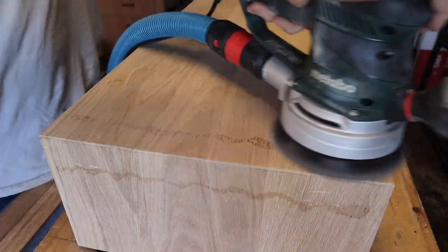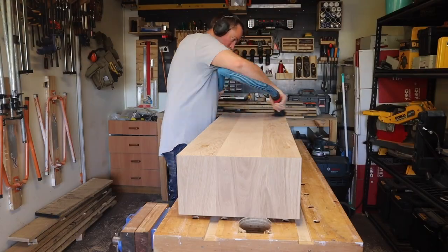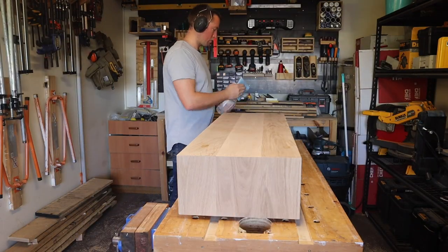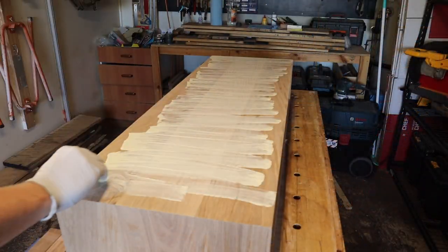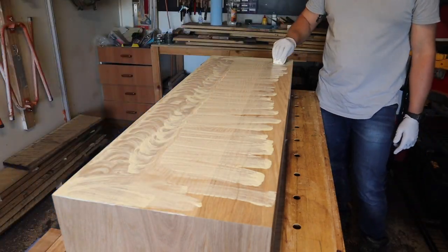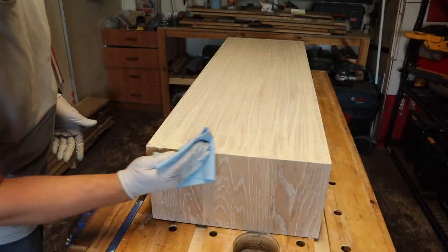As you can see here, the super glue sands off in no time at all. And then it's time for finish again — more Rubio Monocoat massaged in, wiped off and buffed.